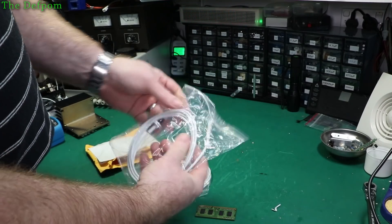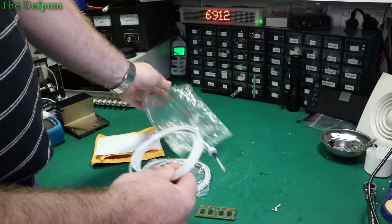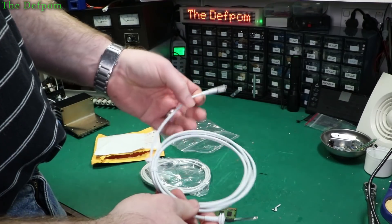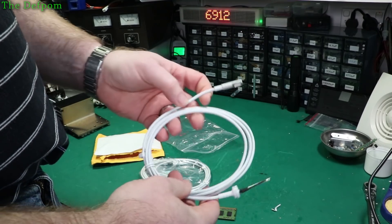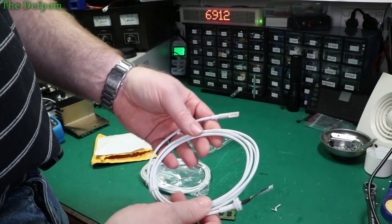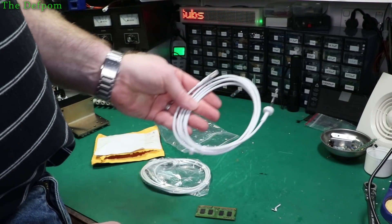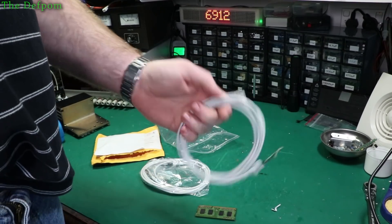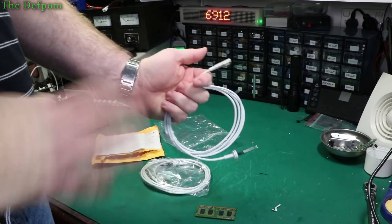These are MagSafe cables. An issue I found previously is that one registered as a 60 watt MagSafe, not an 85 watt. So when I was trying to use it on a 15 inch MacBook to repair it, it wouldn't power up because it was the wrong charger. Having the right MacBook charger is a requirement. You can use an 85 watt on a 13 inch MacBook, but you can't use a 60 watt on a 15 or 17 inch MacBook, so you have to be careful.